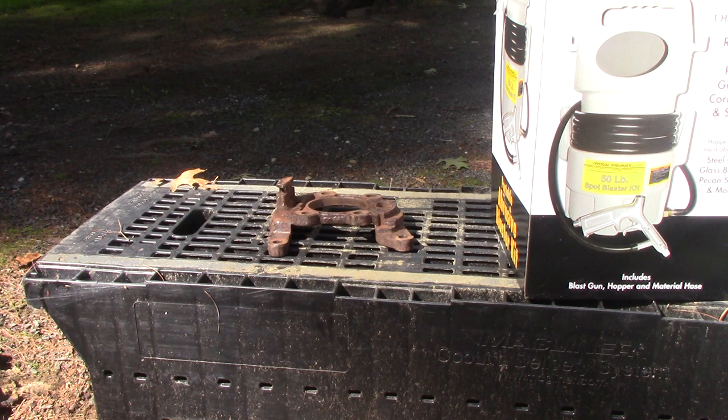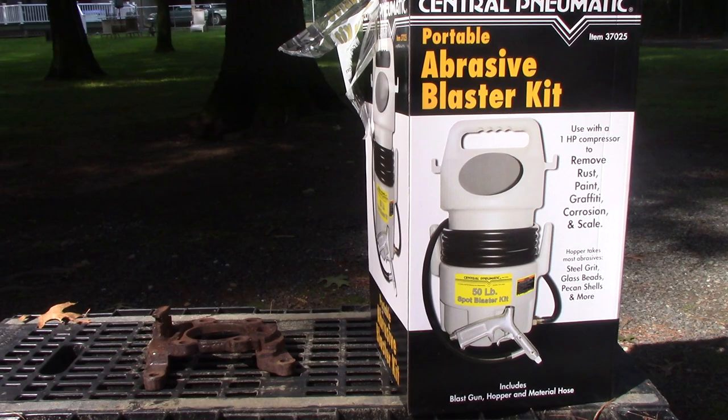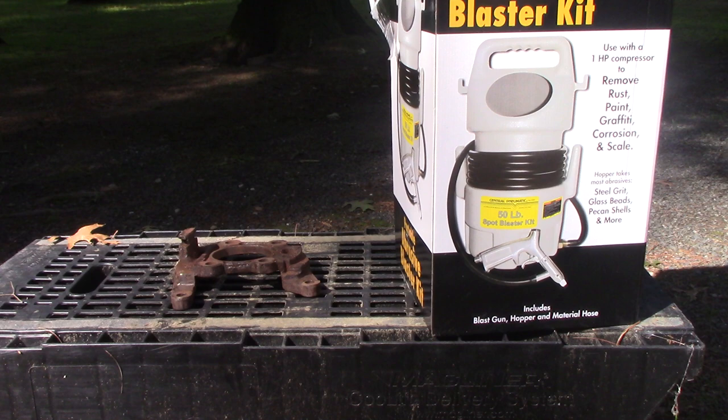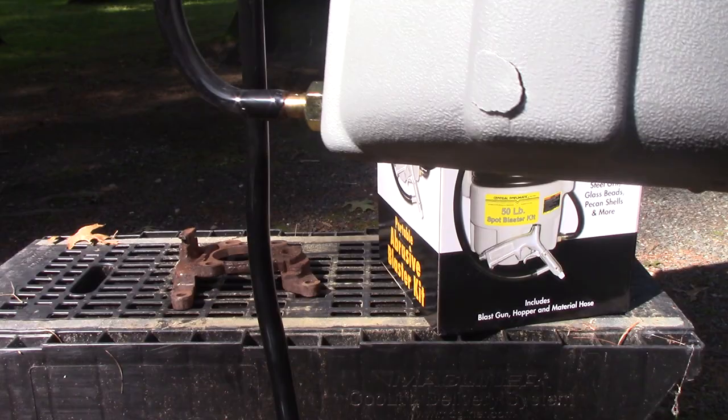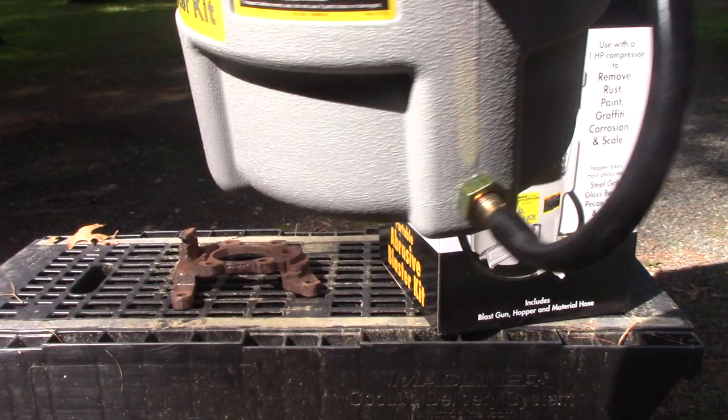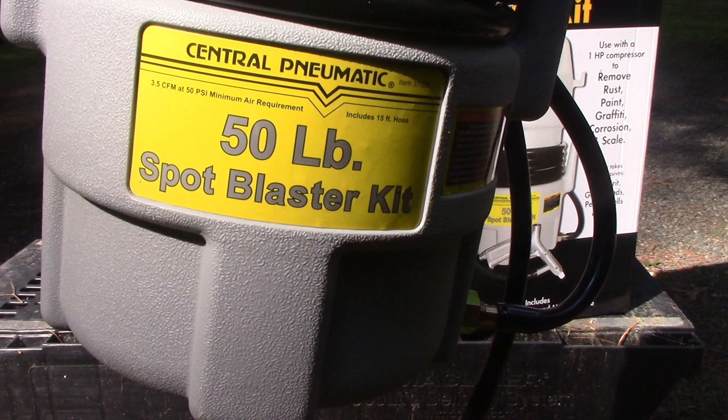I wasn't happy with cleaning this up with a pick, file, brush, and wire wheel. That's just one day and rust is starting to come back. I'm waiting for parts anyway, so I decided to go down to Harbor Freight and get this cheap abrasive blaster kit — because I have a compressor I'll run it with. You get what you pay for. The actual media costs more than this doohickey. Right out of the box — big hole. I'm just going to throw tape over it. It's a gravity-fed thing, not under pressure. I'll put some HVAC tape over there.